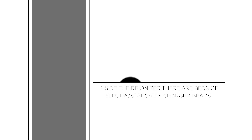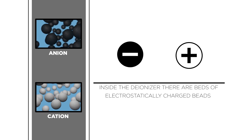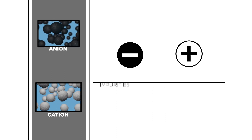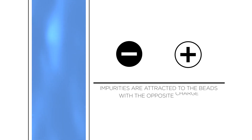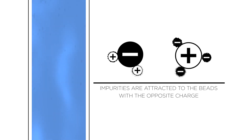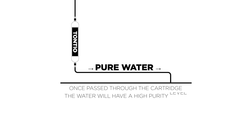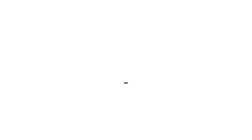A water deionizer is made up of beds of electrostatically charged beads. The beds are a mix of negatively charged anion beads or positively charged cation beads. These beads are contained within a cartridge, and as water passes through the cartridge, the impurities in the water are attracted to the beads with the opposite charge in a process of ion exchange. Once the water has passed all the way through the cartridge, it'll have a high purity level, meaning it'll have little or no impurities.